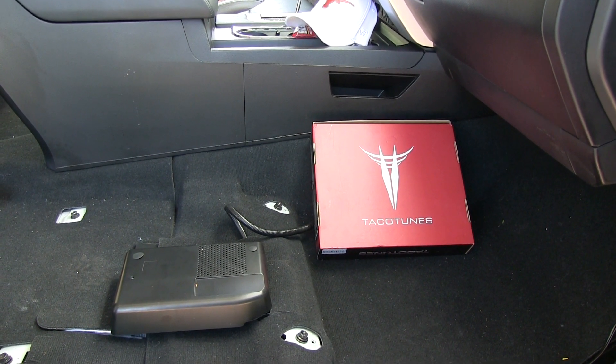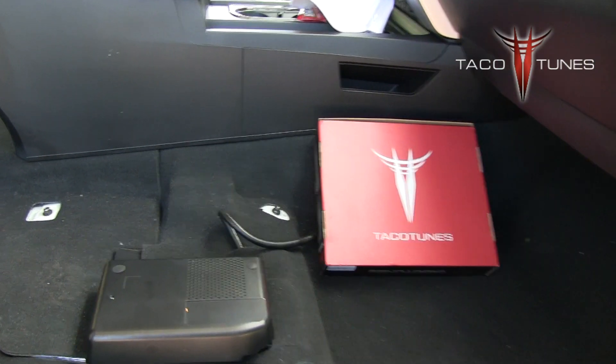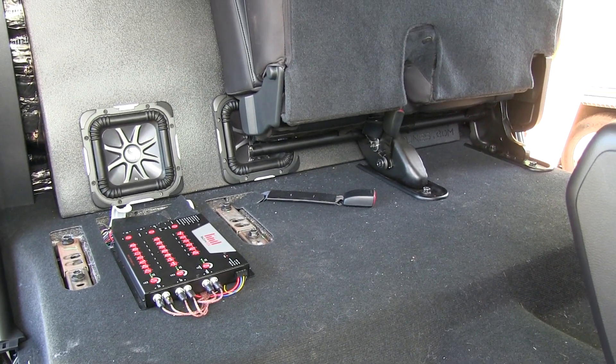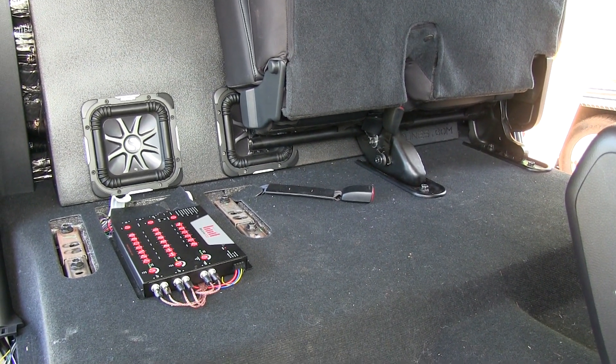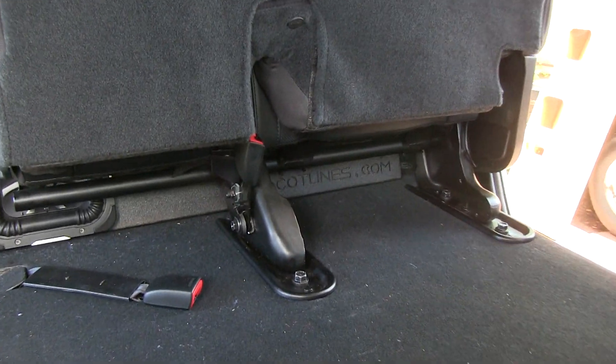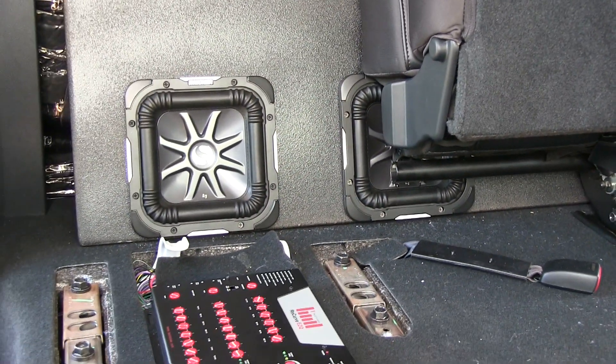Generally people do this because they want to add an amplifier or amplifiers to their stock system, so they can add speakers, subwoofer — there's our double subwoofer box, that's a kicker subwoofer box. It's ported, sounds really nice.